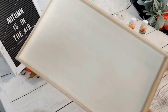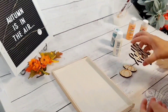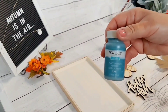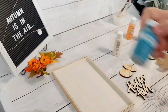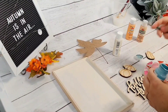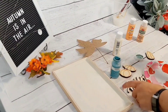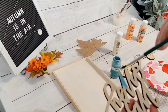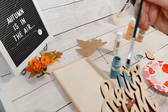Look how nice and pretty that looks. Now while this dries, I want to paint the little pumpkins and the little Hello Fall sign. The Hello Fall sign I want to paint with this chalk paint — this Waverly chalk paint. This is the color Agave. I just really love this color. It's a nice turquoise, aqua blue type of color — pretty much almost the color of my living room, I kid you not.